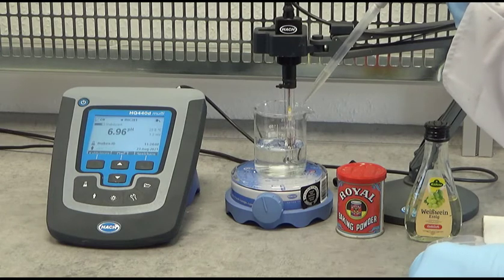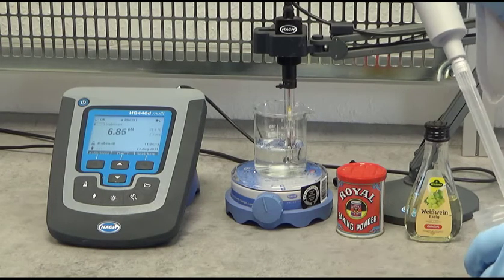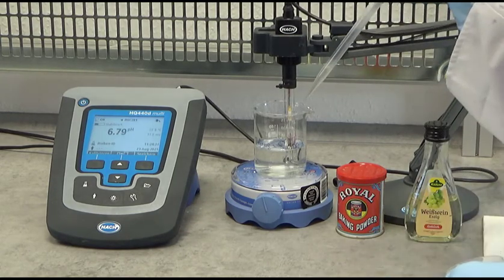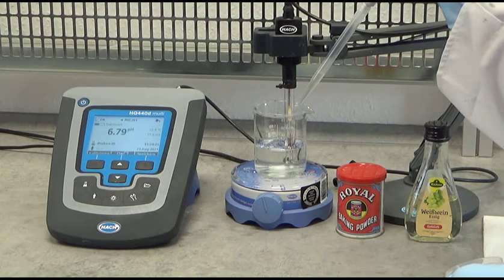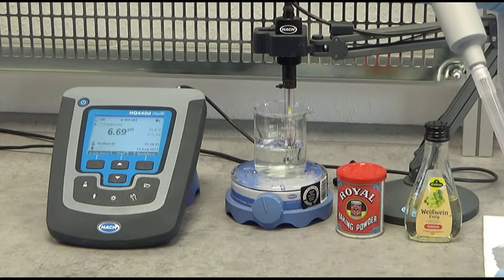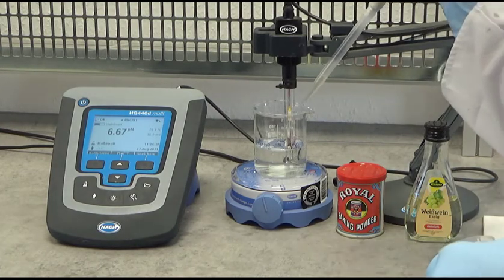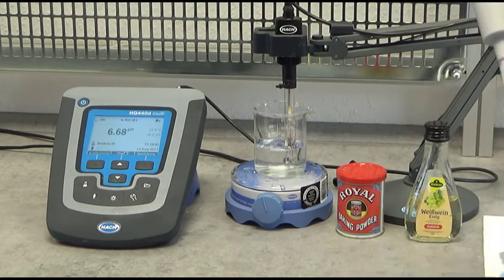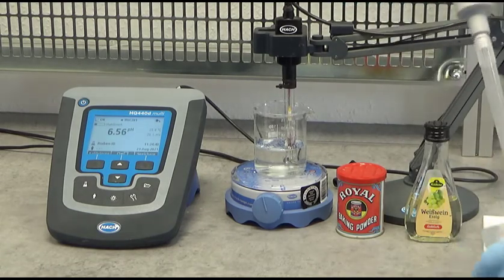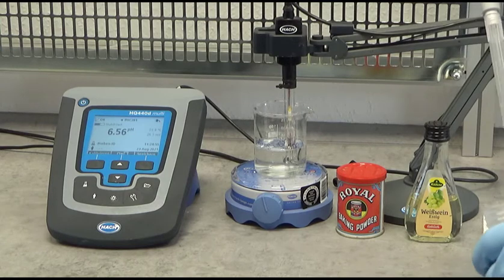I put a second drop — actually I've already added three drops to it. You can see the pH decreases a bit, but not too much. I add another two drops, then another two drops. The pH decreases very, very slowly and there is almost no change. That means there is something in the water which absorbs the acidity from the vinegar so that the pH cannot drop.